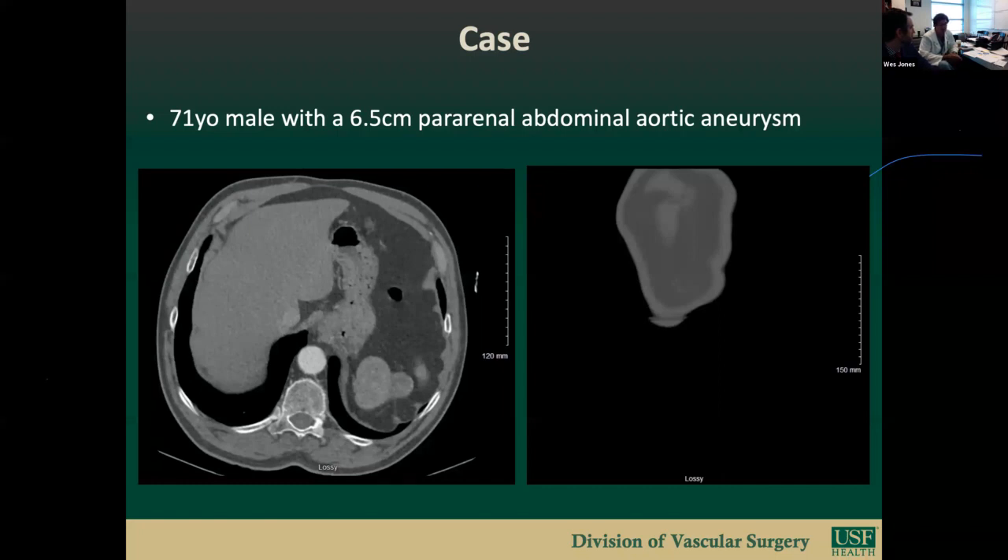We had one case very early on where we were 100% convinced we were correct but deployed at 180 degrees. The renals lined up great, but we had a really tough time getting back into the SMA. We accessed the celiac, got a microwire through the celiac, down through the pancreaticoduodenal, back up through the SMA, pushed a wire up, snared it, and snorkeled the SMA. That case worked out fine, but there were many calls from radiation safety people afterward. We're now pretty obsessive about rotation.